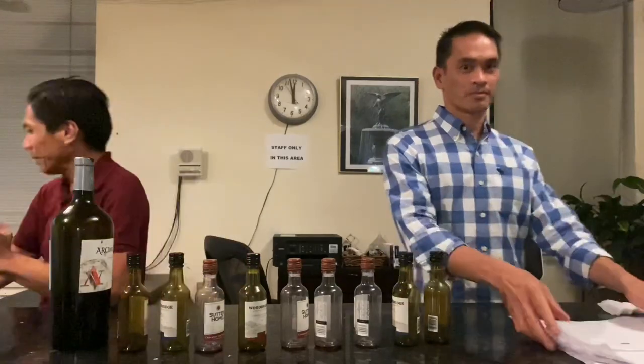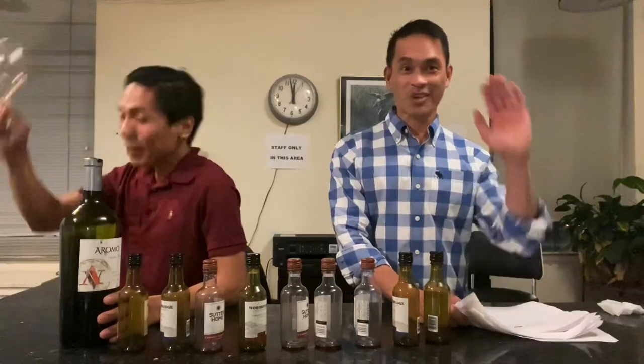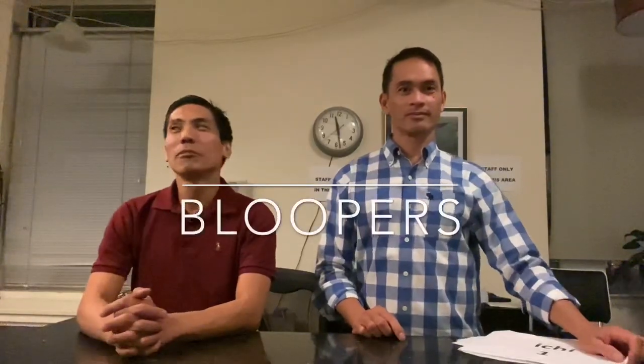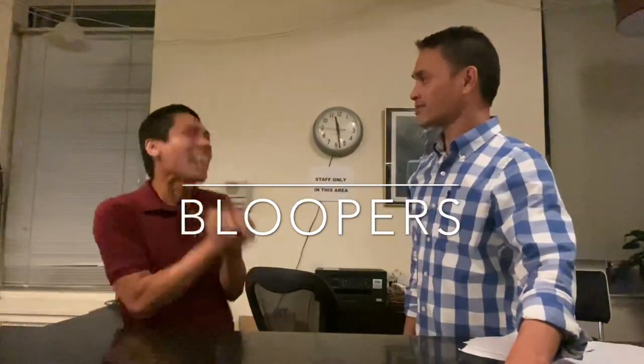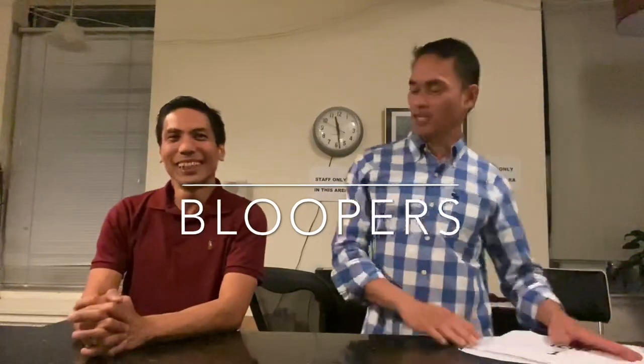Ay, ano. Sayo na. Sayo na ha. Hi. Bakit ka ba nang iirap? Ha? Kailangan mo nang iirapan? Yes, of course. Totoan naman ito. Doon dinong to?